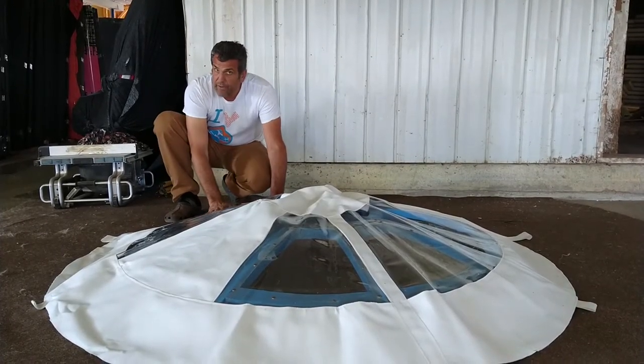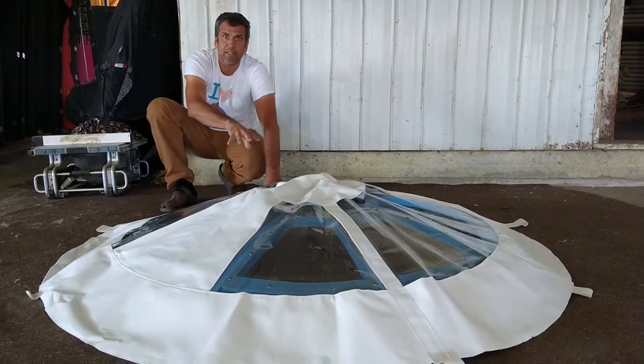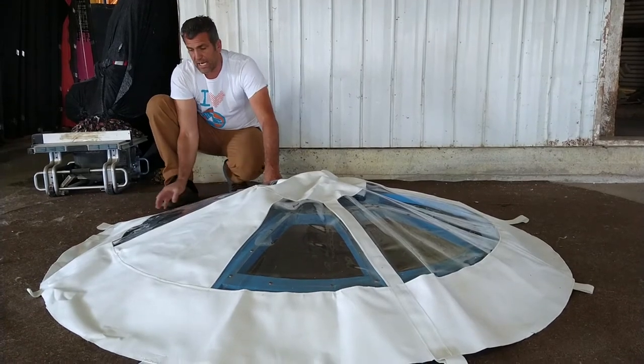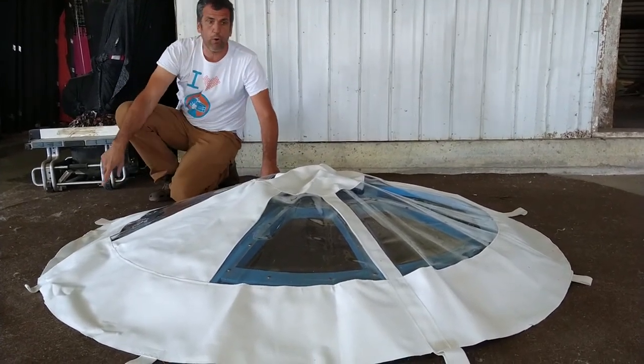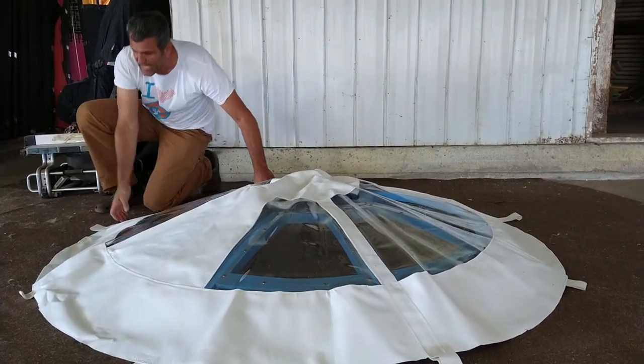This is clear vinyl canvas and it's directly under the elements — the cold, the rain, the sun — so it will have a limited lifetime. It is secured with four or eight ropes that are not included.